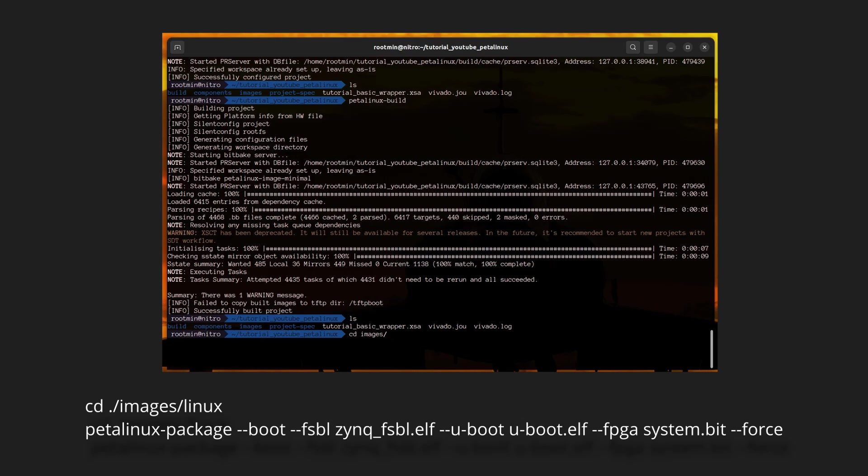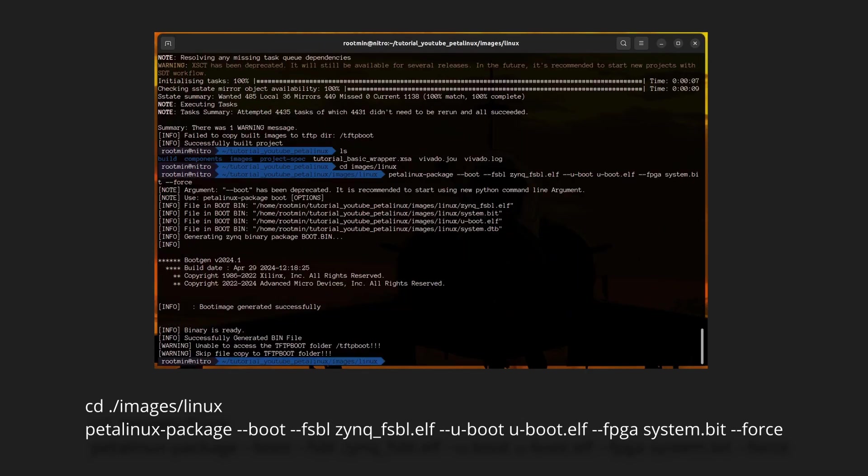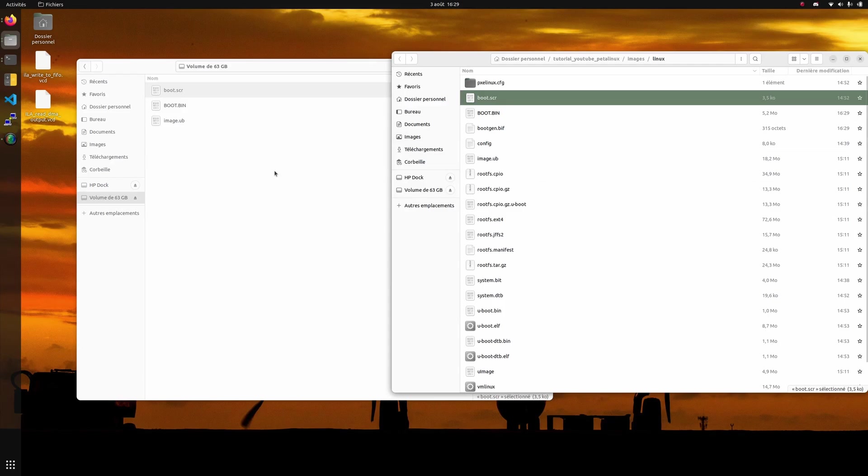Step seven: CD into the image Linux folder and package your PetaLinux for your SD card. Step eight: get your micro SD card and copy boot.bin, boot.scr, and image.ub into your SD card.